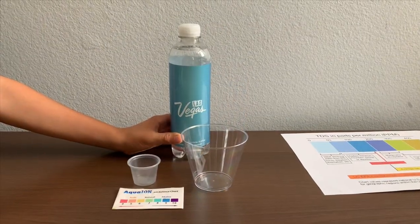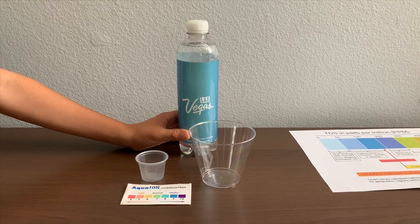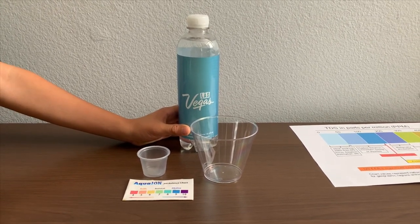This is Las Vegas Purified Drinking Water Enhanced with Minerals. It is sourced from municipal sources. Let's test the pH and TDS levels.